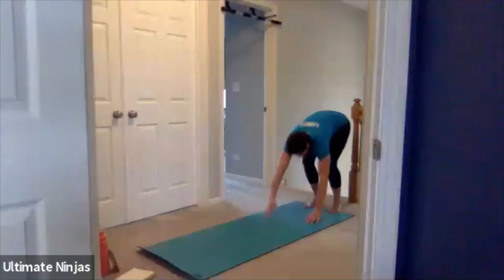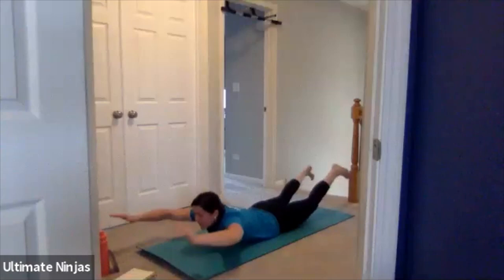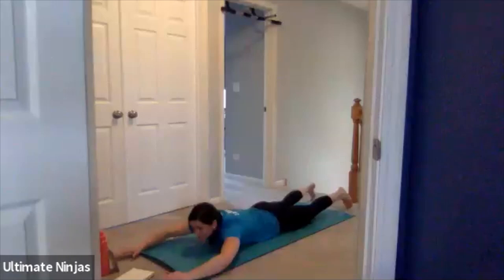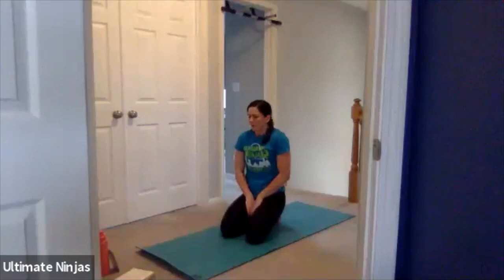Stand up and switch. We're going to go right down into our supermans. Arms out. Superman. Right here is the perfect time — if you need the rest you can take it, or keep those supermans going. Keep those arms straight out in front of you, lifting your legs and arms at the same time. Three more seconds. And time. Take your rest.